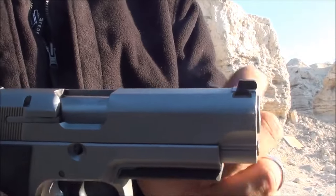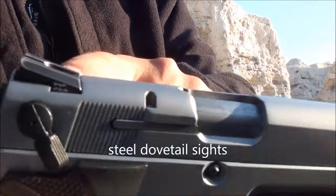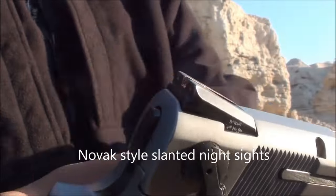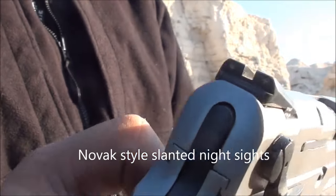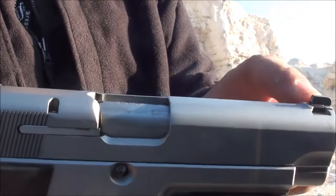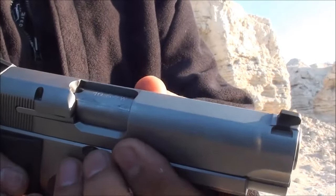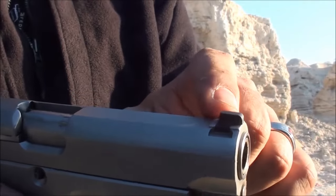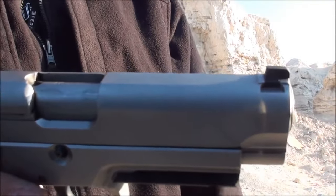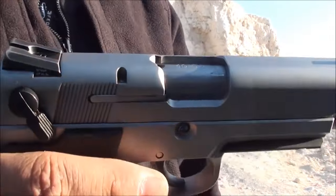Another thing that's really nice is that the slide has steel dovetailed sights that are set-pinned in the back. This one has a Novak-style slant sight with night sights. Having stainless steel dovetailed sights is really nice because you can take them out and swap them by the user — pretty easy. Some Glocks have plastic sights that you have to break off and replace, and I don't know why Glock does that. Glock really should dovetail their sights in there.